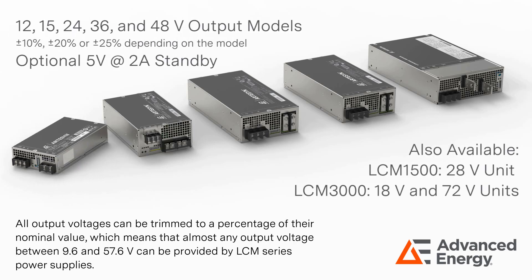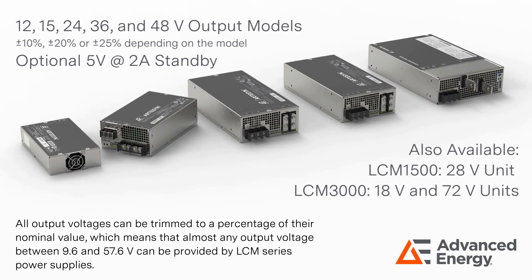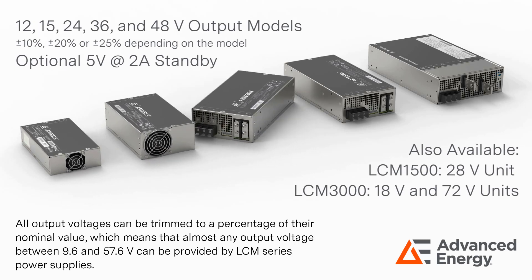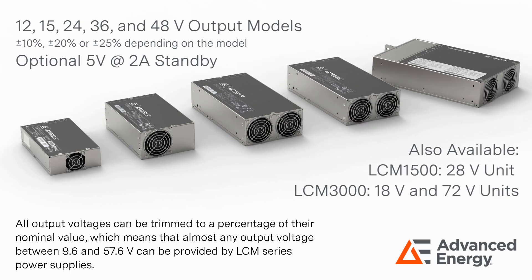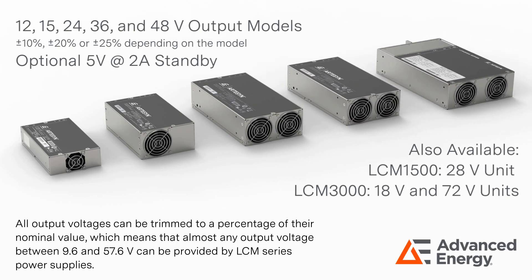All output voltages can be trimmed to a percentage of their nominal value, which means that almost any output voltage between 9.6 and 57.6 volts can be provided by LCM Series power supplies.